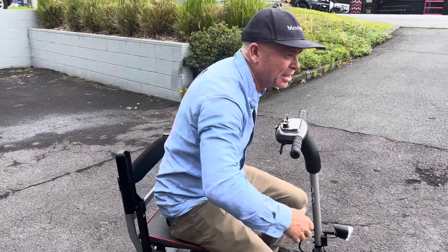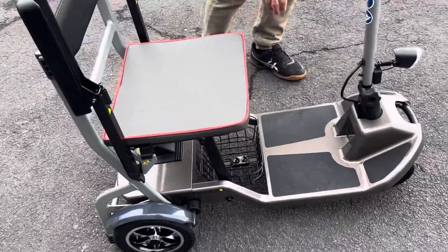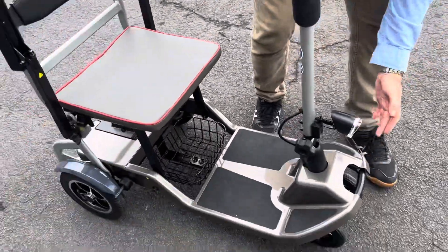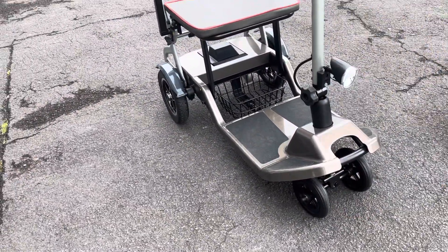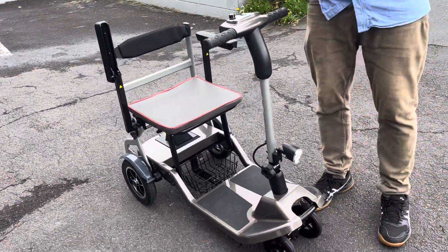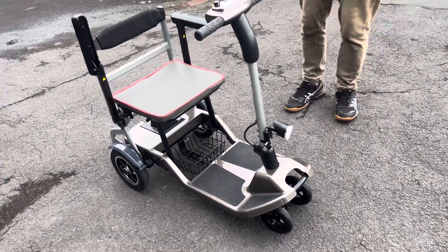If you're looking for a lightweight scooter that you can lift into the car at 17 kilograms, it's got a bit of storage at the back. It's a three-wheeler, but it could be considered a four-wheeler because of the width of the wheels — they're not really close together like some four-wheelers where the wheels are very close together. So it's a bit of a bob each way.